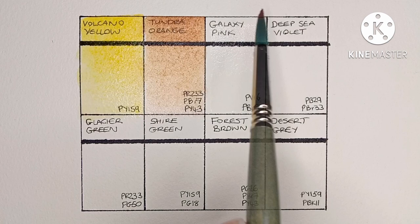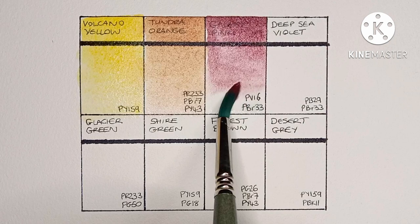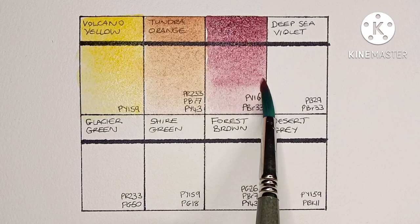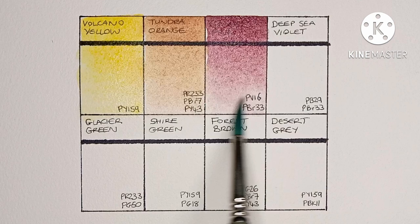Next we have Galaxy Pink, and this is PV16 mixed with PBr33 — so manganese violet mixed with Schmincke's mahogany brown. Wow, it's a beautiful color; I look forward to seeing this one when it's dry.